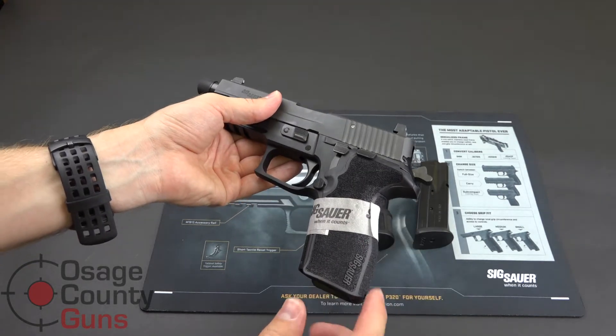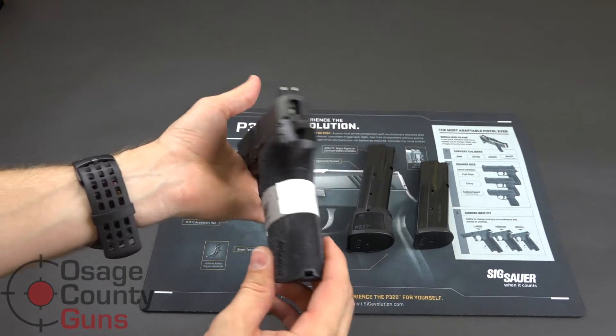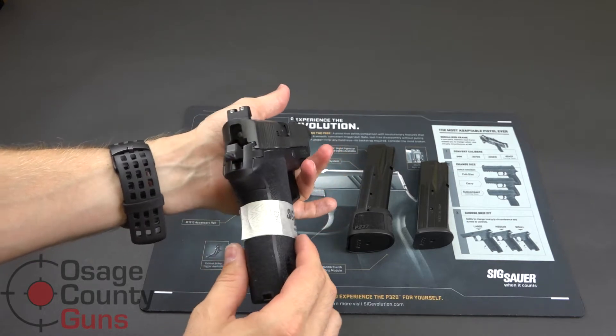The pistol has Sig's E2 — that's the enhanced ergonomical grips. It is a one-piece grip and it will include a grip removal tool.